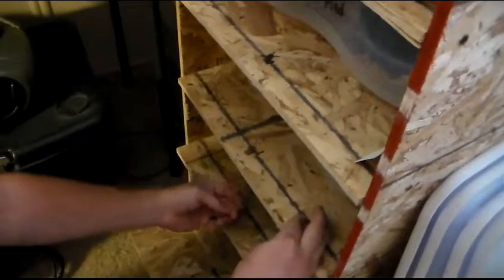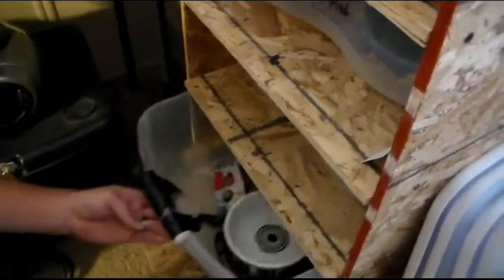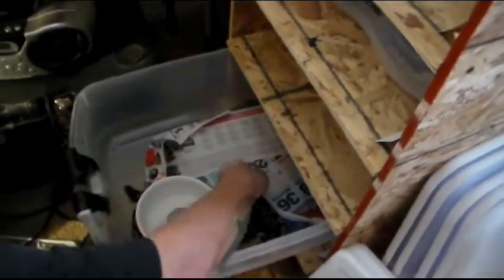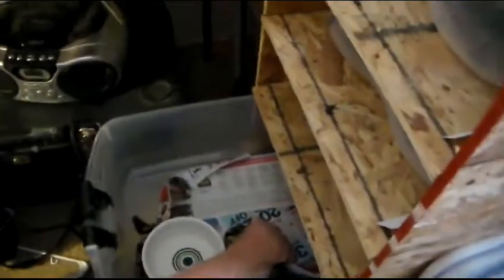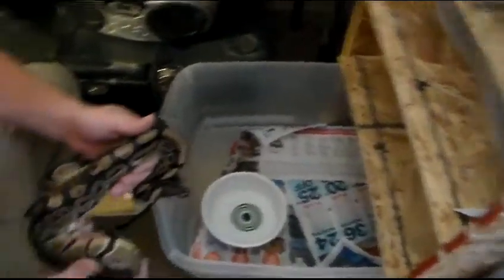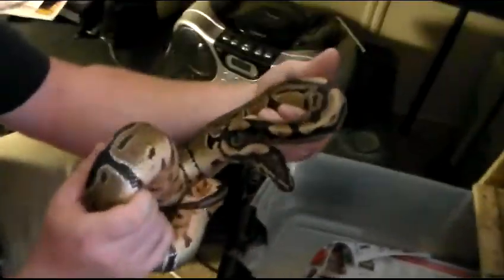Okay, this is my normal male. My spider male hooked up with both my females — the het pied and the normal. And then this one — I tried to get him hooked up with the normal female, which is also hooked up with the spider, but he just wouldn't do the job, so we had to get another male to give it a try.